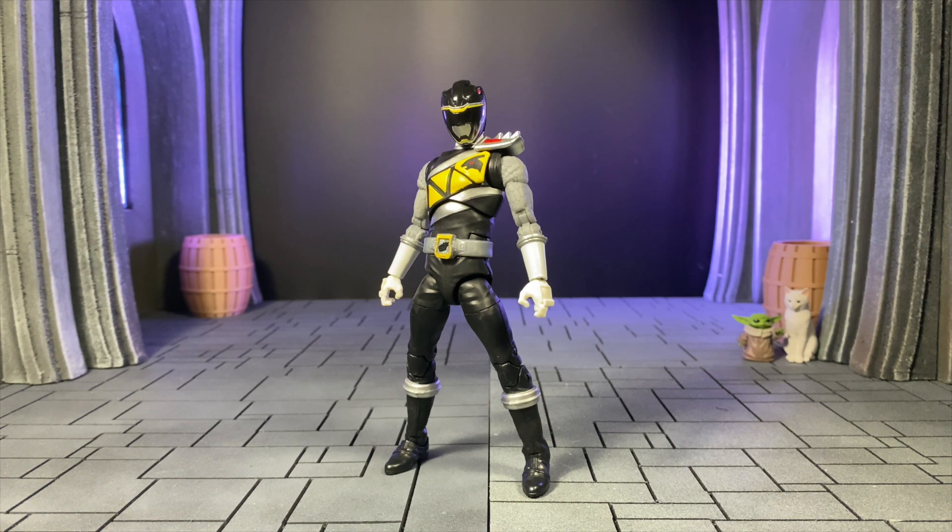Hey, what's up everybody, welcome to the video. This time we're going to talk about the Lightning Collection Koryu Black, also known as Dino Charge Black, because to me they're the same thing body-wise. I'm going to call it Koryu Black because that's what I know him as — I did not watch Power Rangers Dino Charge, unfortunately.